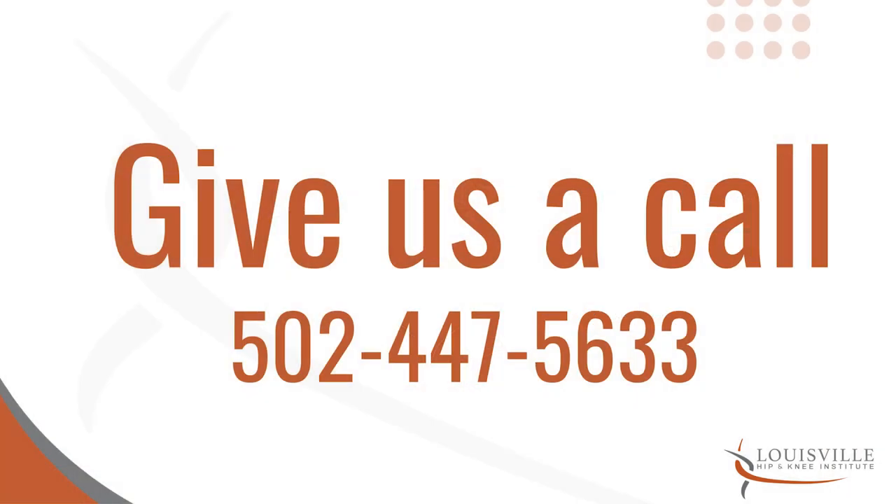We have an appointment set up at the six-week post-operative mark where we will see you in the office, take some x-rays, and look at your incision. If you have any questions, concerns, or worries beforehand, please give the office a call — we can always get you in soon. I hope you're doing well, and please don't hesitate to call us if you have any issues.